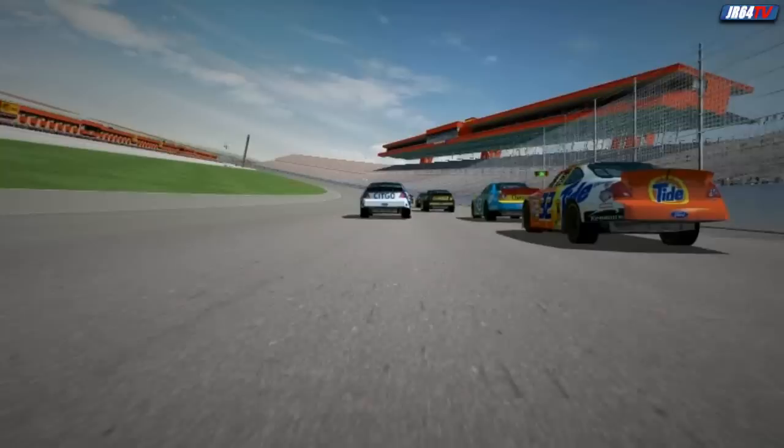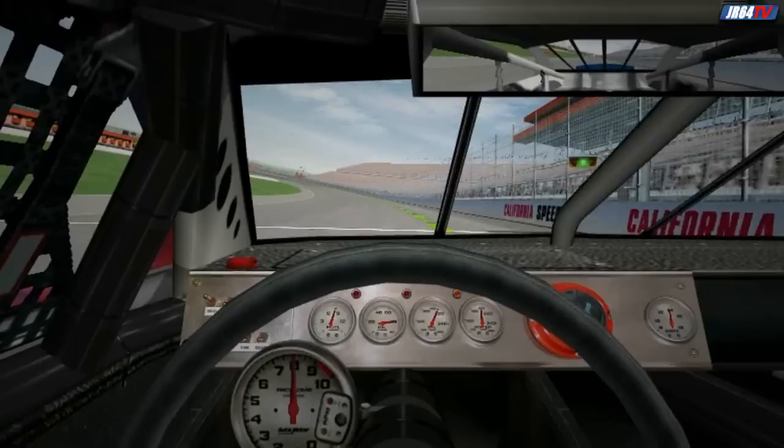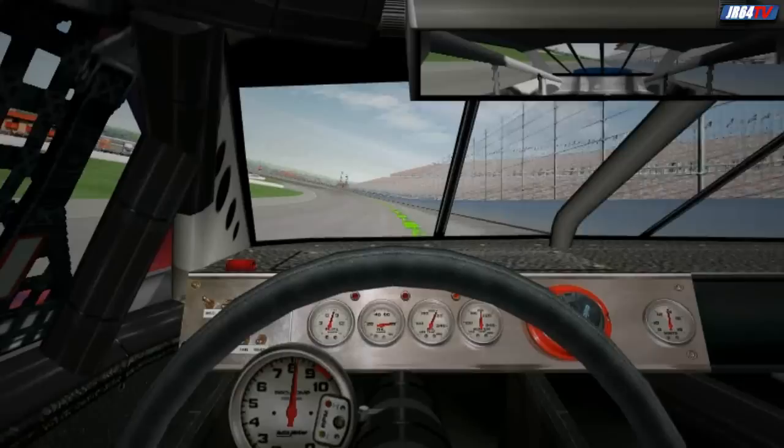Let's go for a ride around the California Speedway. As we pass the start-finish line at almost 190 miles an hour, you want to be running in the middle of the racetrack. Near the end of the front straight, bring it up to the outside wall and lift all the way out of the throttle as you hit the darkened racing groove.